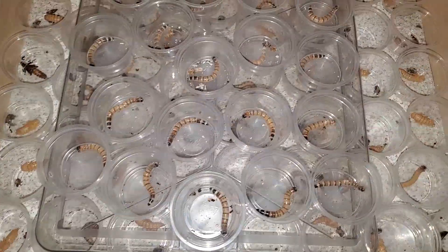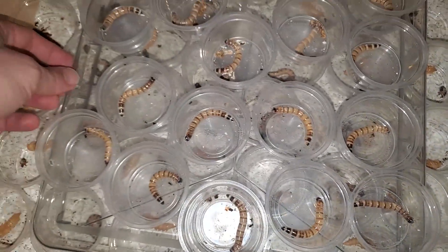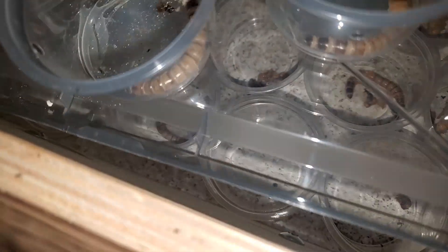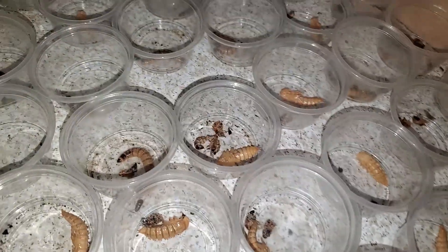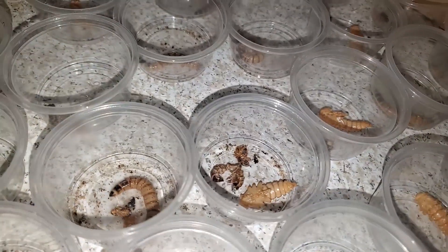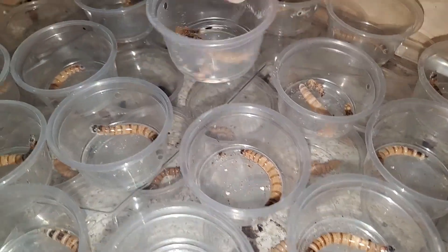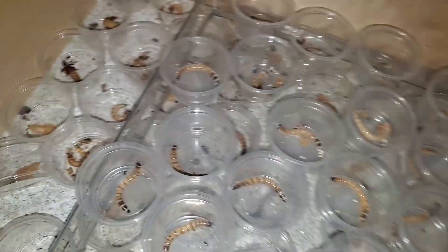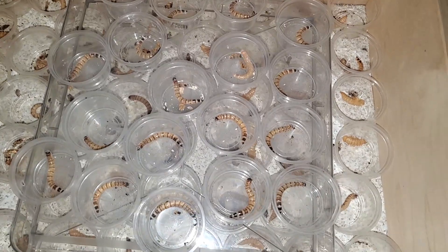Now for pupa. While I have only ever had a few pupa die, I do have some ideas as to why this happens. The first being that I do happen to see a lot of people place their pupa all together after their worm changes. I do not suggest this due to the beetles hatching and being thirsty, and they may start eating a pupa within a day or so. I keep all of mine completely isolated until they become beetles.